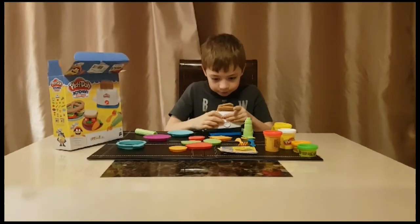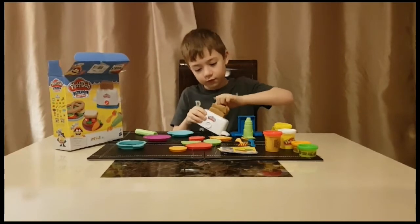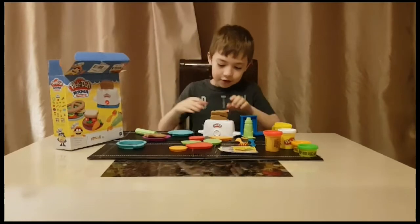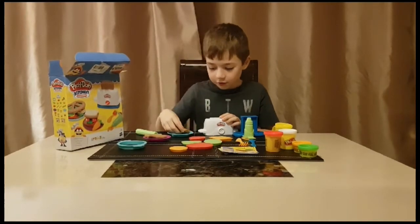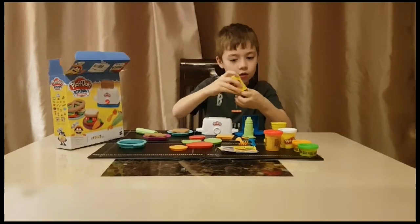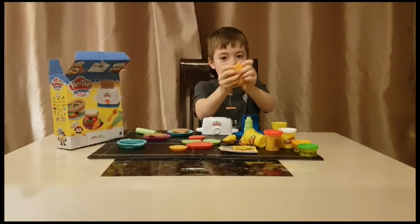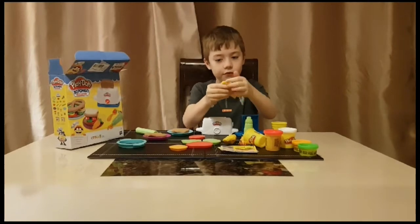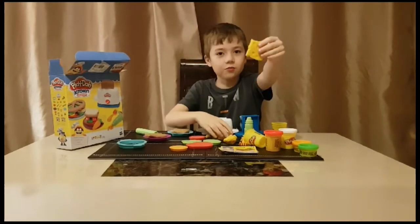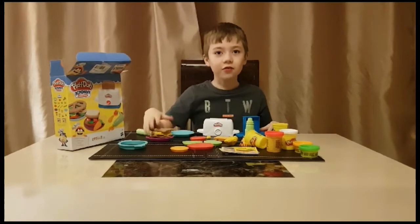Here comes the bread and here's the oven. Now we're going to make some cheese. Here we go. Here's some cheese. And now I've made a cheese sandwich, but I'm not going to eat it. Now let's move on to number three.